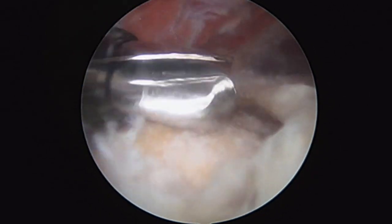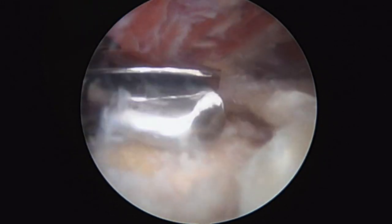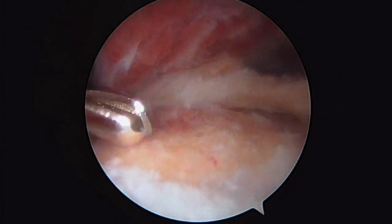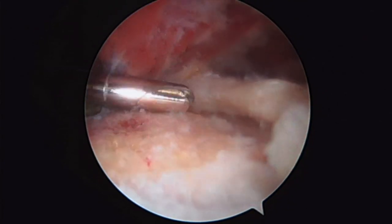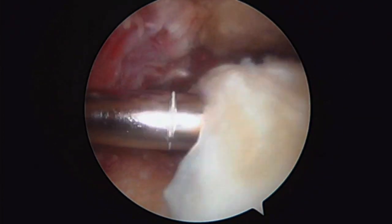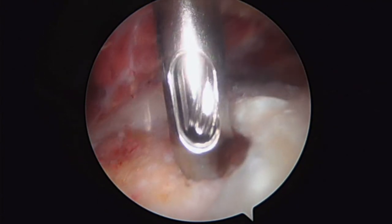That's step number one — preparing for our rotator cuff repair in order to improve our chances of success. A final look at our prepared bed of bone on the greater tuberosity of the shoulder. And now we're going to fix this rotator cuff tear right here. Here's our medial row anchor, and here's our drill.